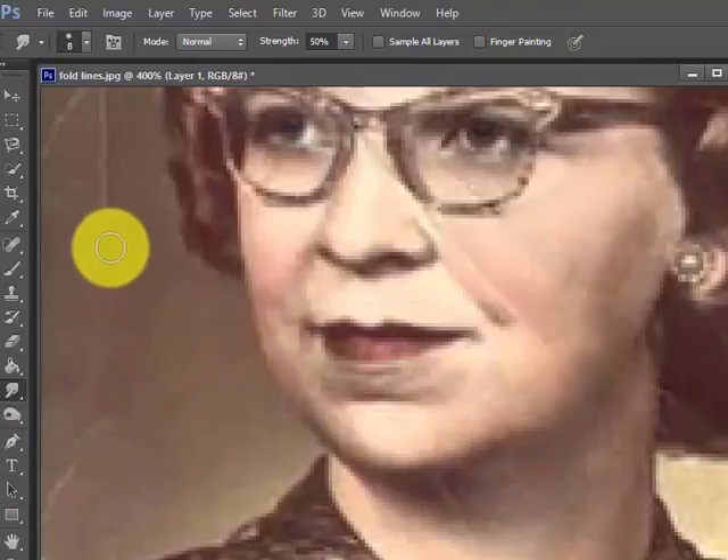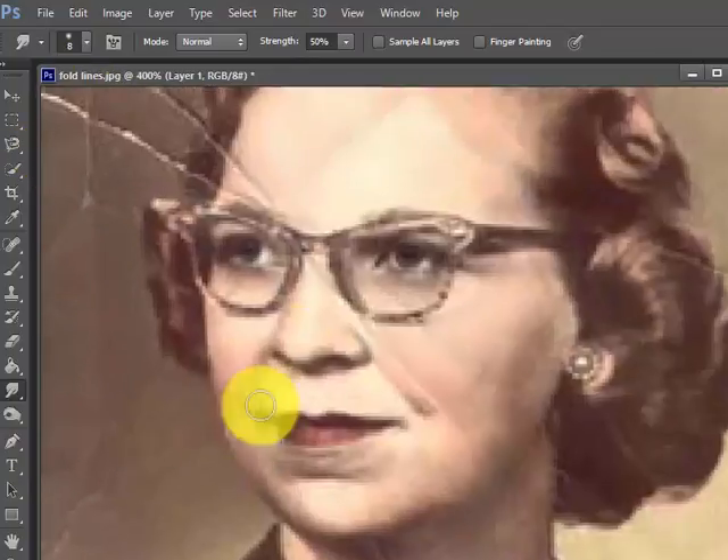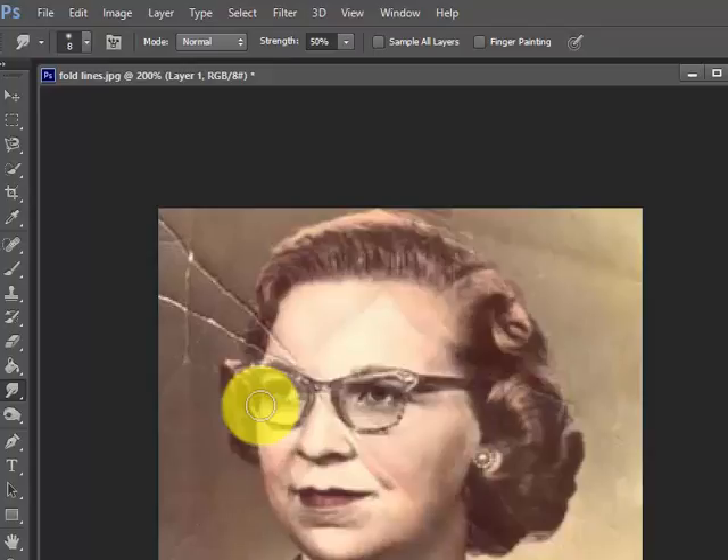I think you're getting the drift of what we're doing here. What I often say: when you're doing this, step aside and shrink it down to see how it looks. We still have a little more to do over here but you're getting the idea — it looks natural. I just go into the hair slowly over here.